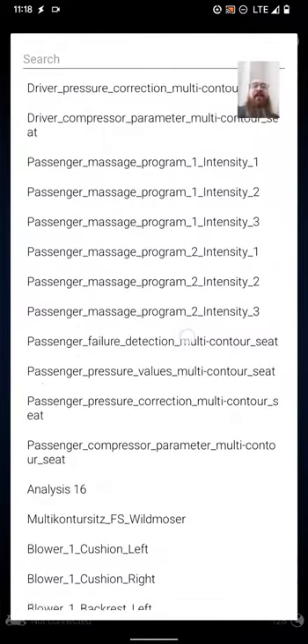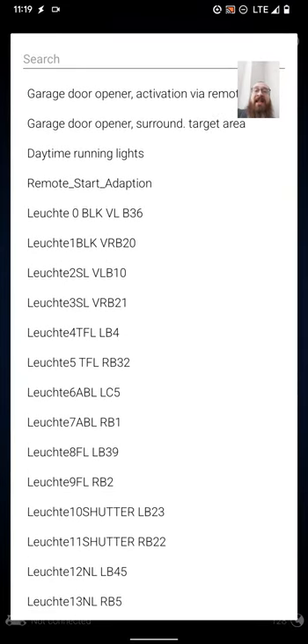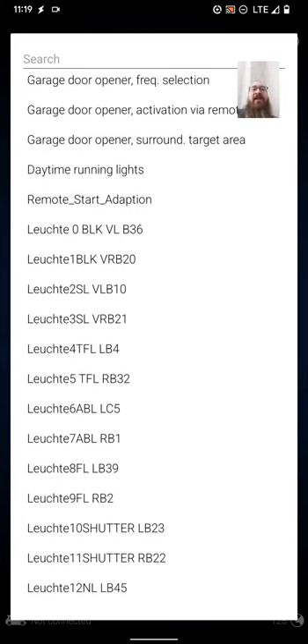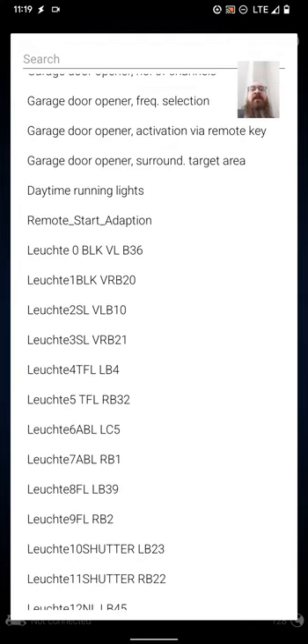Scroll down — I don't speak German so my pronunciation is going to be bad, but I'm going to attempt them nonetheless, so that if you want to minimize this video and listen to the audio, you'll be able to select what you need. This is the mod, which is under luched zero BLK VL and luched one BLK VR. VL meaning left and VR for right, and BLK is pretty sure blinker or 'blinken' — however it is in German. A lot of these acronyms are from German so they don't always line up. Let's go into luched zero BLK VL.